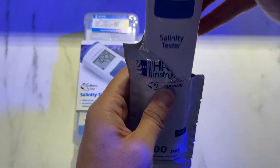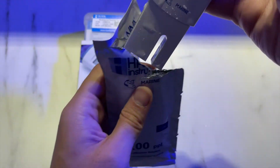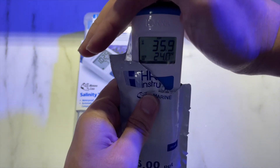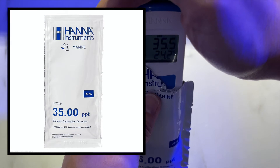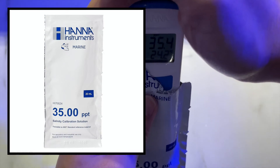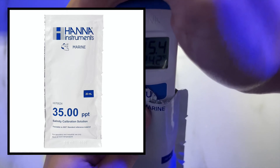I was quite frustrated because I had recalibrated the tester within a month and it was still off by 2 ppt. So now what I do is every three weeks I check the salinity and recalibrate if necessary. I use the Hanna calibration solution, which you see right here, and that adds to my monthly maintenance cost. Do note that if you want this tester, you have to calibrate it quite frequently.